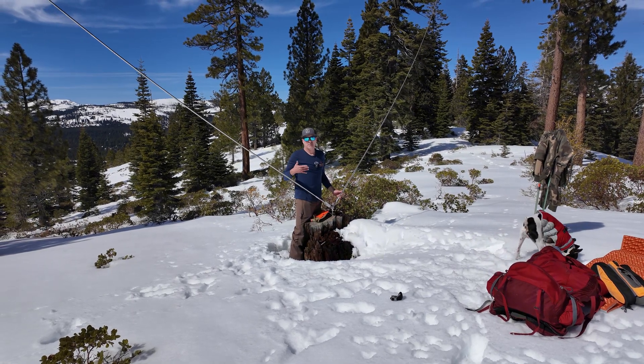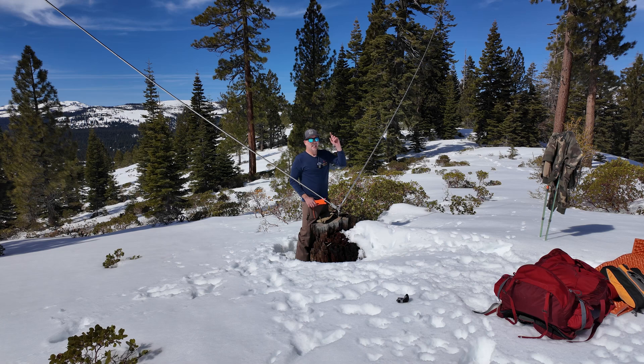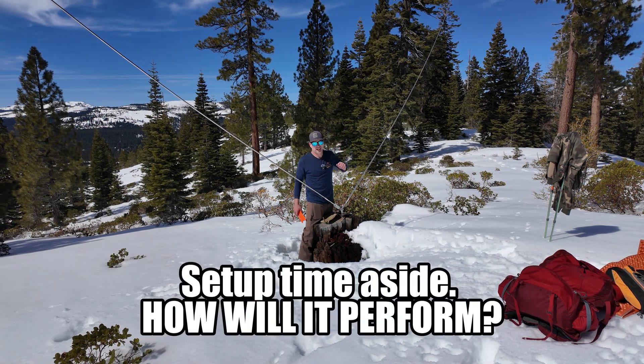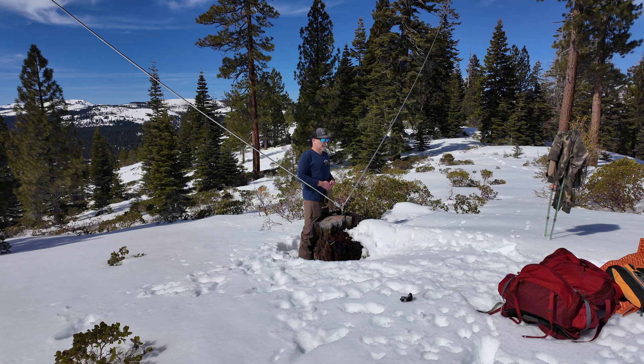I'm going to hook up my coax and I'm ready to go. That was actually way quicker and less effort than my end-fed half wave, and I didn't have to walk back and forth through the snow to set it up. Very cool. I'm excited. I hope the band conditions are in our favor today — they're very, very poor. So let's get some coax hooked up, get my radio going, and get activated.